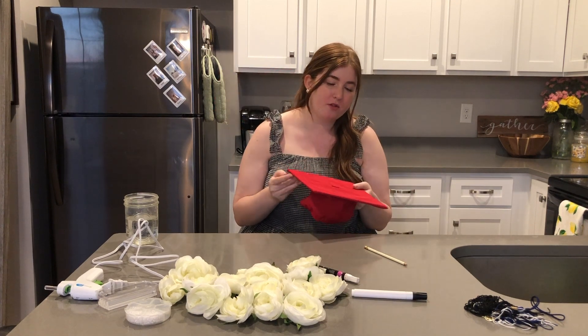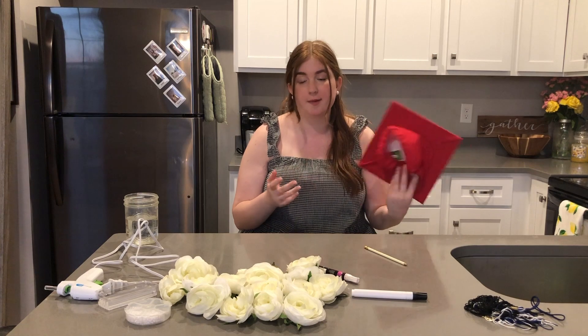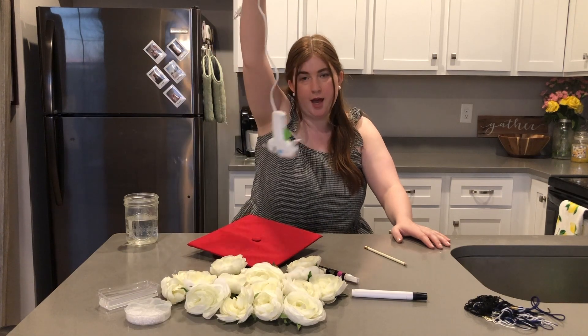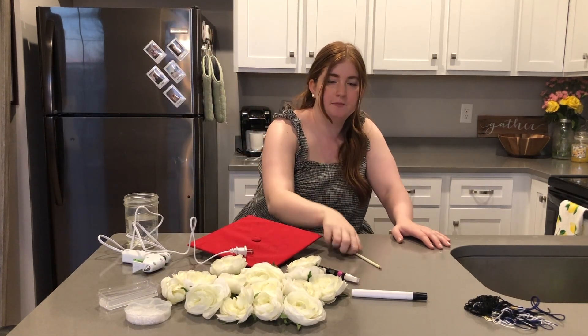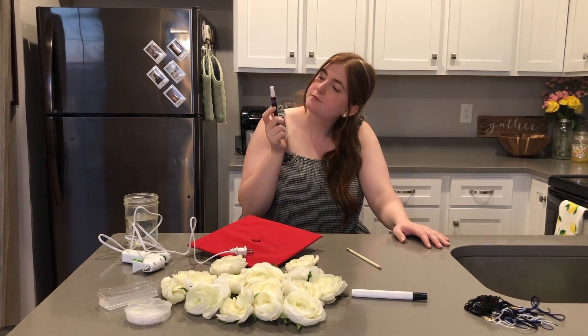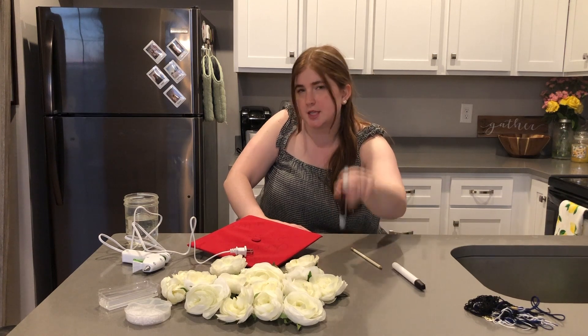I've got my graduation cap — I picked this up at the bookstore. Everything else I got from Walmart. So we've got a hot glue gun, not hot yet, a pencil, and a white paint pen with a calligraphy tip. I really only needed this in white. I did pick up a black one just in case, but I think I'm just going to stick with the white.